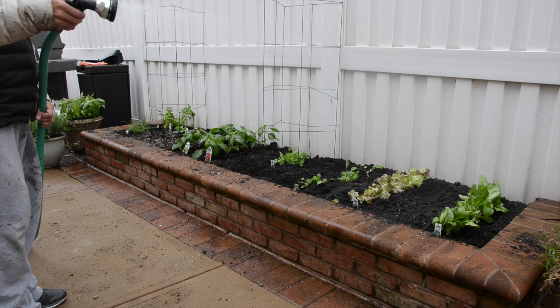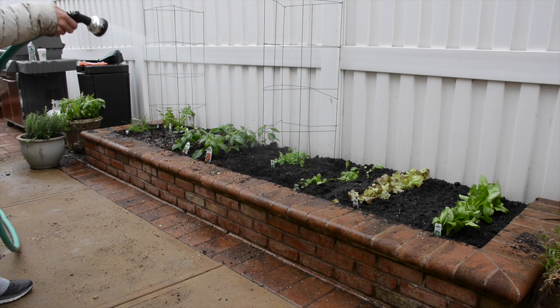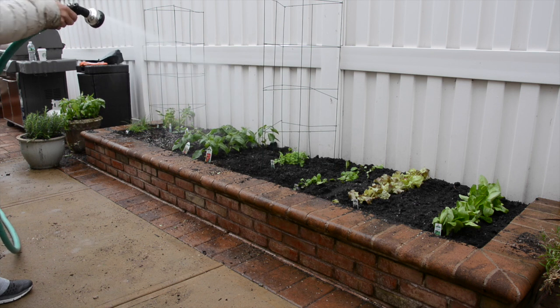The final tip, and we are all familiar with this, is to make sure to water your plants daily so they can grow, flourish, and create amazing vegetables for you.